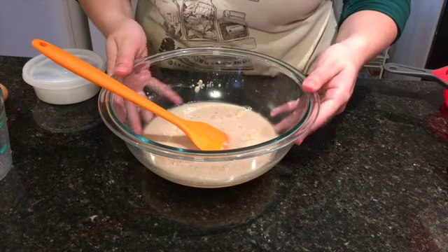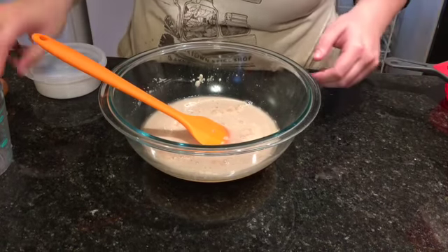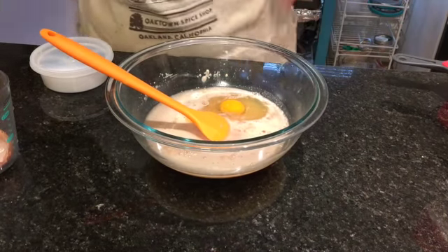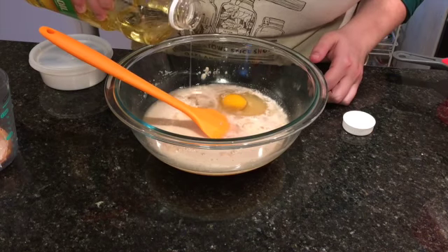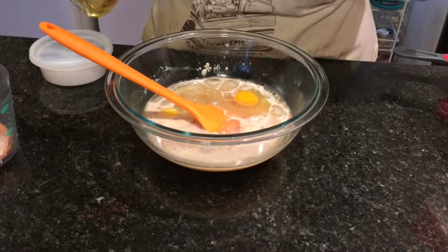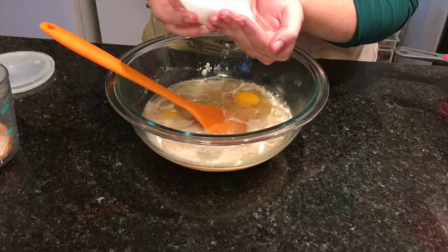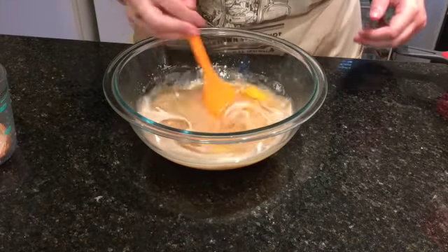Now that we've let this sit for about five or ten minutes, you can see the yeast mixture has gotten cloudy and foamy — that's great because it means we've proven the yeast is alive. So now we add the rest of our wet ingredients: two eggs, a quarter cup of oil which is equivalent to four tablespoons. Pro tip: if you learn the viscosity of different oils and syrups, you don't need measuring spoons. Then we also want a teaspoon and a half of salt. Break up the yolks and mix the whole thing together.